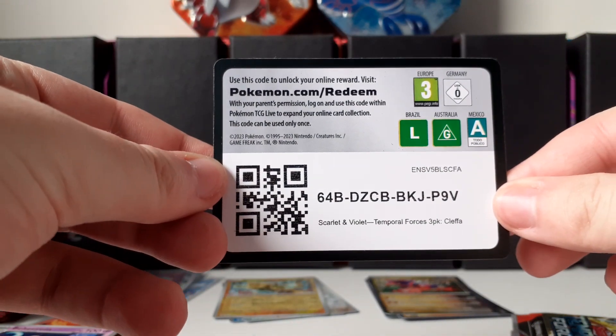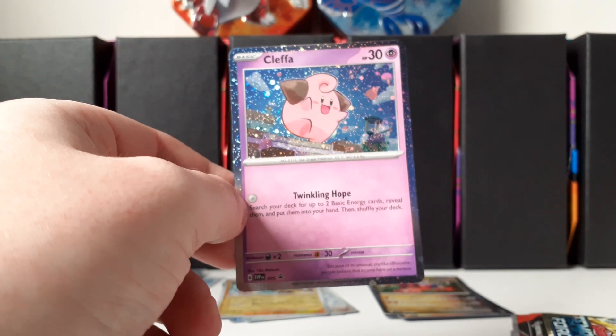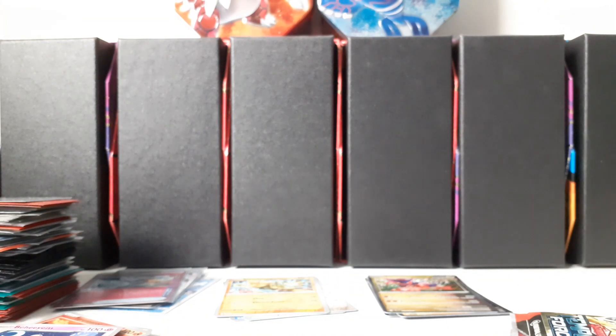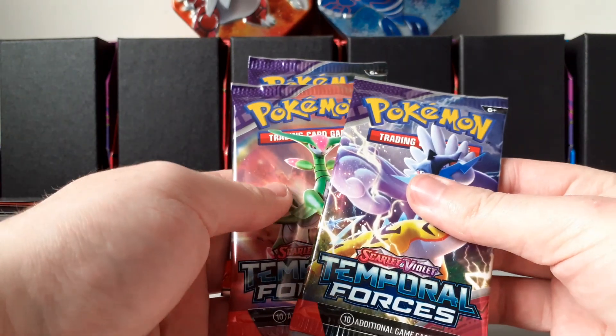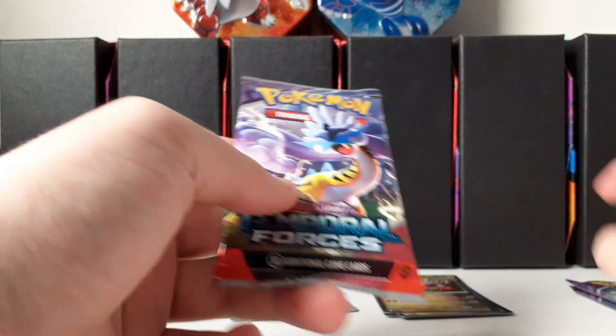I also have some ETBs on the way — I got an email notification that said they were delivered already but they weren't, so I guess they'll be delivered later today. Here's the other three-pack blister. I'm going to reveal the card that was hidden — it's a Cleffa promo. Definitely my favorite out of these two. That's some lovely artwork for the Cleffa. The promo number was 095. We get three packs again — Raging Bolt, Iron Leaves, and Iron Crown this time. We're going to start off with Raging Bolt.